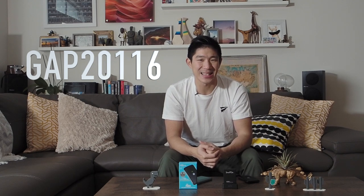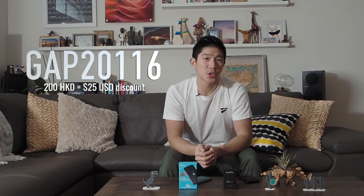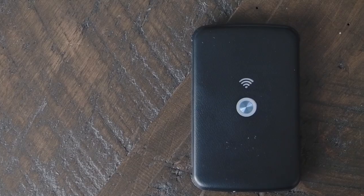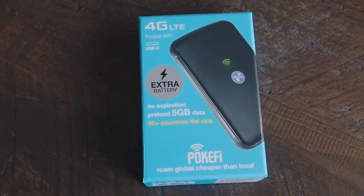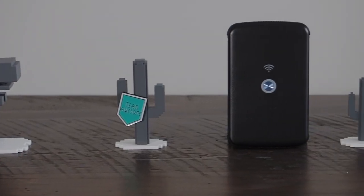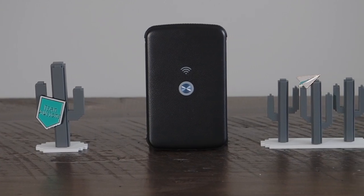I need to tell you about that promo code. The promo code is GAP20116, and that's going to give you 200 Hong Kong dollars off — roughly $25 US dollars off — the all-inclusive package. This package includes the Pocify device, the extra battery, and five gigabytes of data preloaded. Note from the SmartGo team that this promo code is only valid for the micro USB version, so the link in the description is for the micro USB version, not the USB-C version shown today.